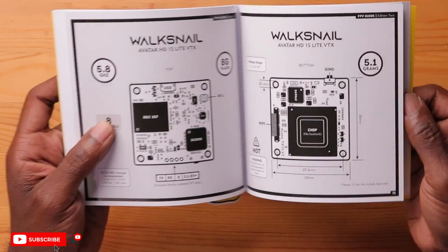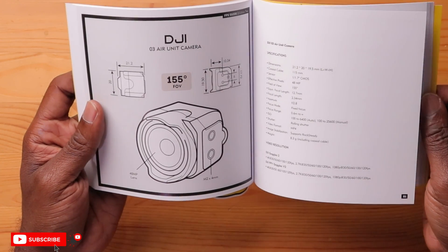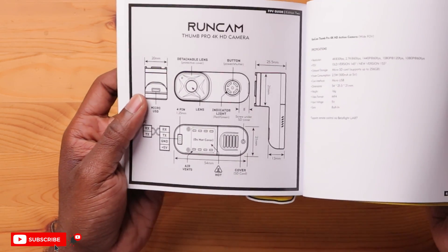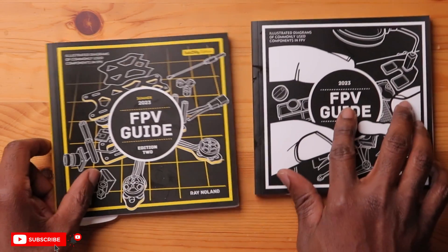Avatar H2 V2, the naked one, the light version — there's a lot of current information in here. DJI O3 camera, the field of view, resolutions. Here's the Runcam Thumb Pro, one of my favorite action cameras — here's all the information, the wiring diagram, the pinouts for it. You get the picture — this thing is really, really cool. Really good resources here, and yeah, this has been a valuable resource for me and I will be using this as I accumulate more parts.